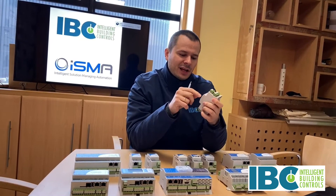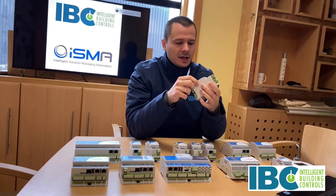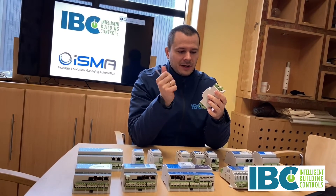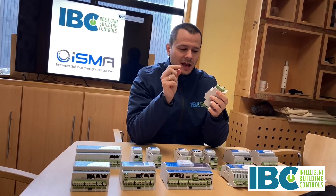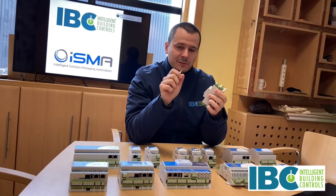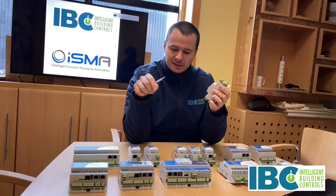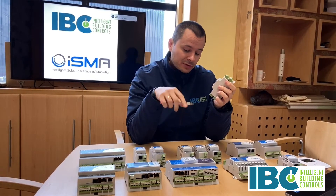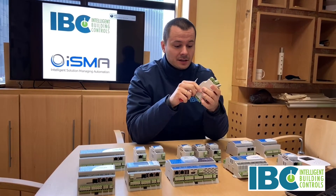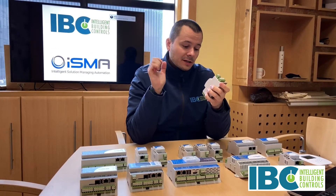There are standard inputs and outputs implemented in all the products from the Eastman brand. You can find universal inputs, digital inputs, digital outputs, and analog outputs. All the physical inputs and outputs are implemented in the same way across controllers and all IO modules, so they have the same features.